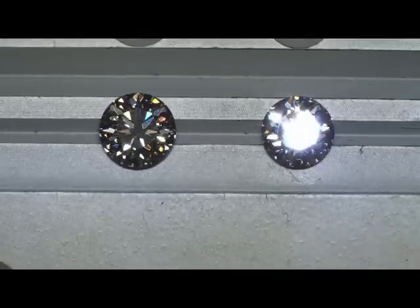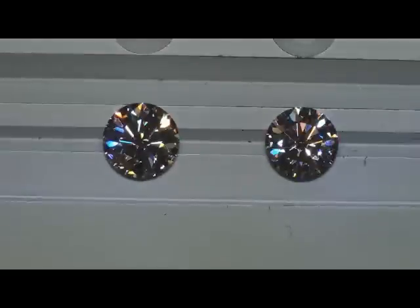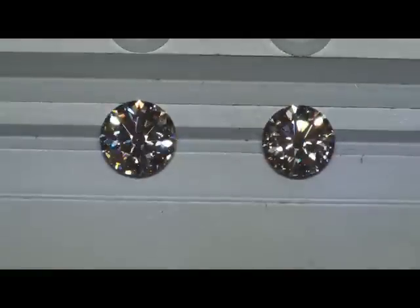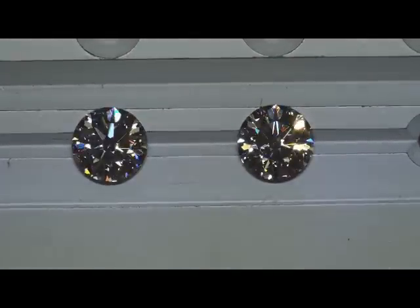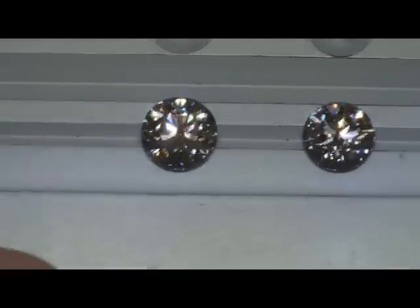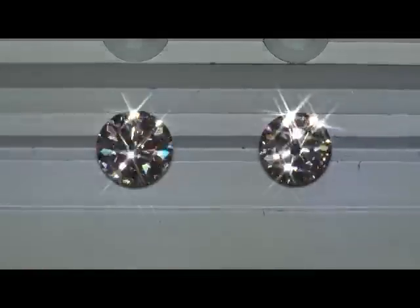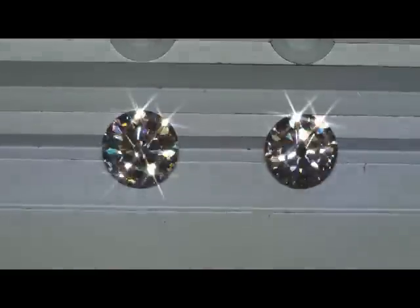Bringing these into spotlighting — in this lighting it's virtually impossible to tell color differences, but look at the fire and sparkle on these guys. This is the J, this is the 1.54 I. There's the I next to the H, and the H next to the G — all beauties, all beauties. And just before we pull this off, turning on the sparkle filter lens — look at that beautiful. Hope that helps, Doug. Thank you.